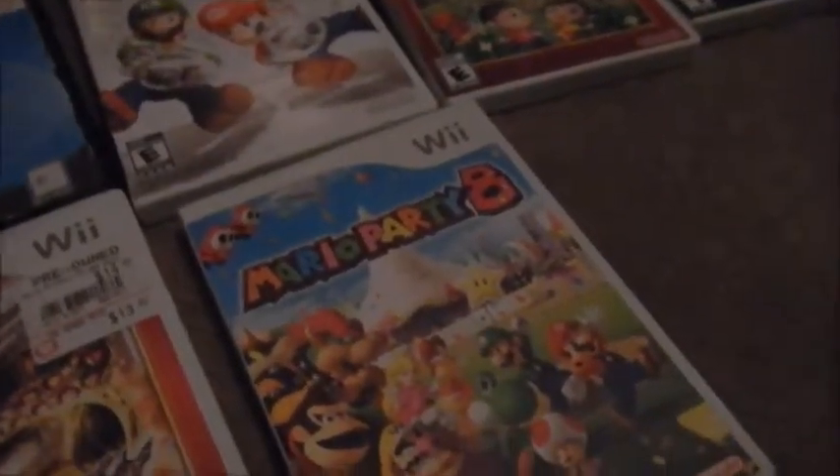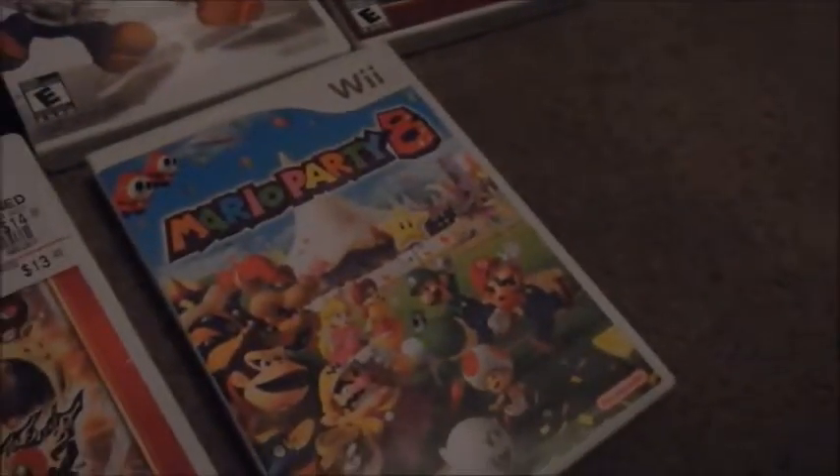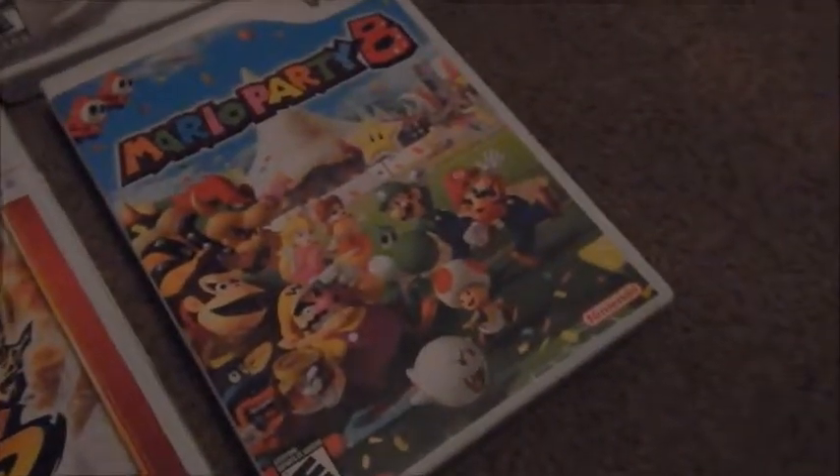Next is Mario Party 8. Great Mario Party game. I think this might be my first favorite Mario Party game, and Mario Party DS might be my second one, because this game is very very fun too. A lot of the Wii games are very very fun.